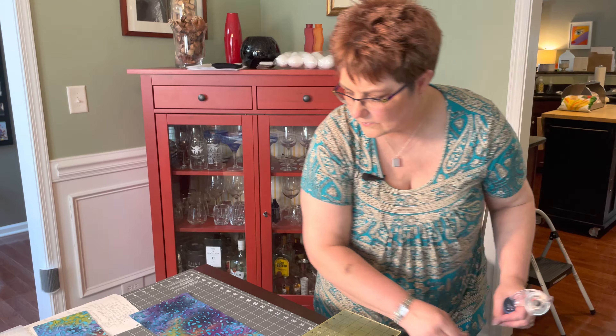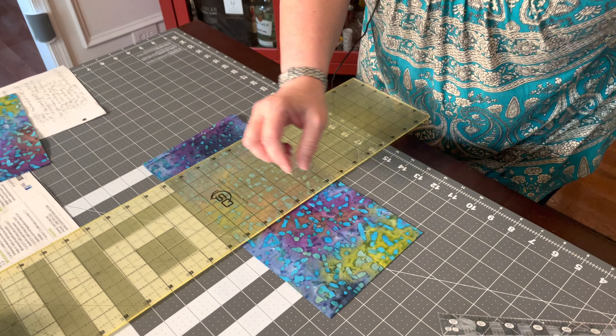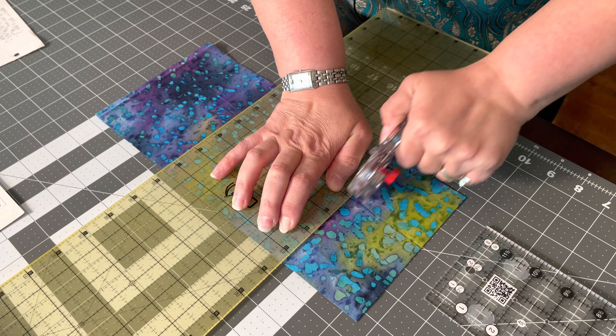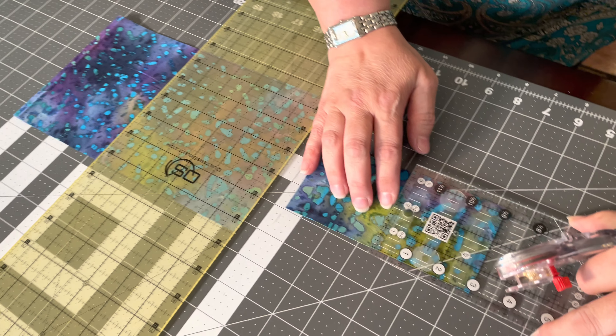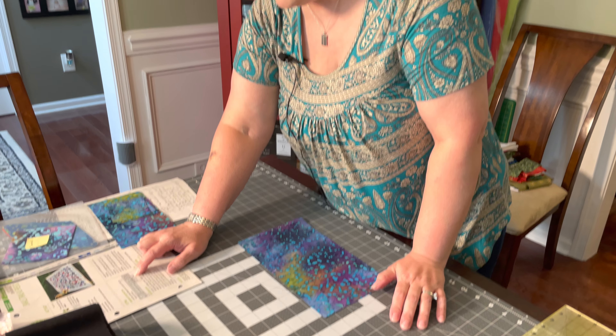The next ones to cut while still folded are your 3-inch squares because you need four of them. Cut 3 inches over — since the strip is 6 inches wide you only need one cut width-wise. Then cut another 3 inches. Because the fabric was folded you now have four pieces, which is exactly what you need. Always cut away from yourself. Put these in a bag labeled A-1.